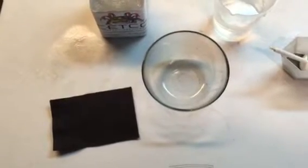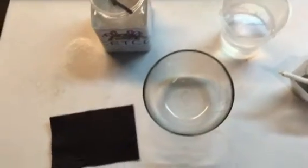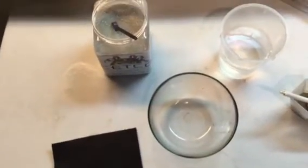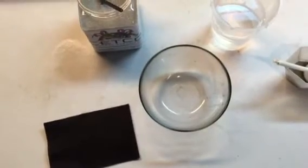Hi, this is Mark with Setco Energy Services, and I'm here to give you another demonstration of the effectiveness of the Slurry Sep flocculant in concrete slurry and concrete wastewater.